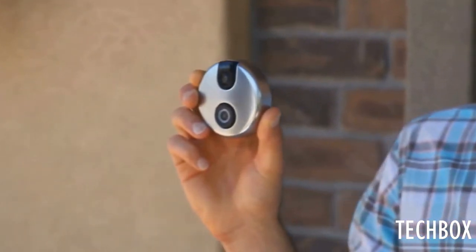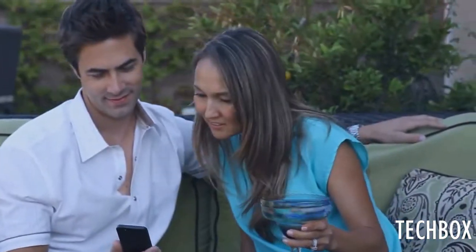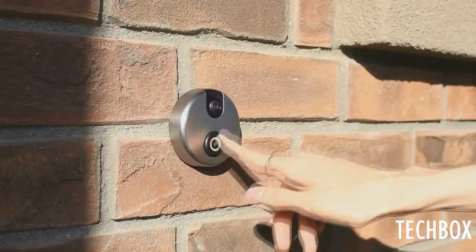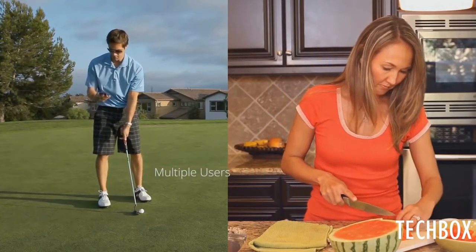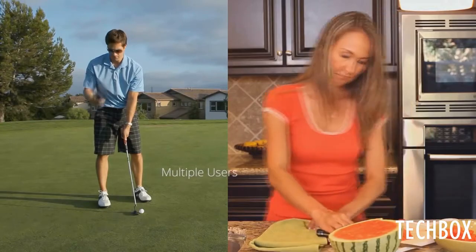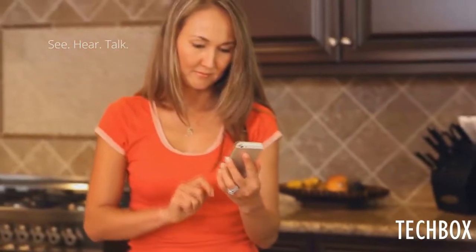SkyBell is a Wi-Fi enabled digital doorbell that allows you to see, hear, and speak to the person at your door, no matter where you are or what you're doing. When a visitor presses the button, SkyBell sends an alert to everyone in your family and each person can choose to accept or ignore the call. If you answer it, you'll see, hear, and speak to the person at your door.